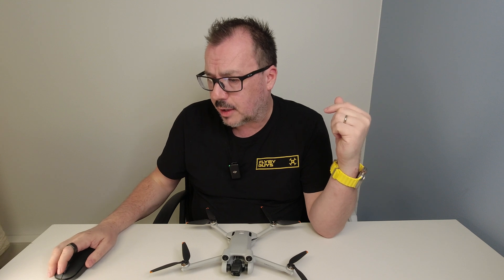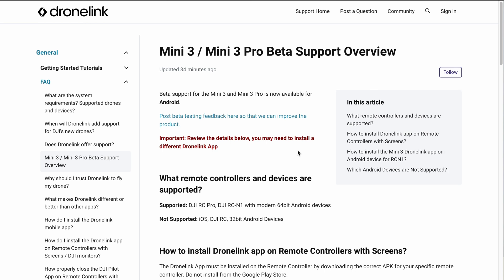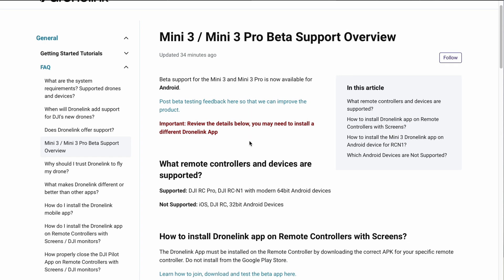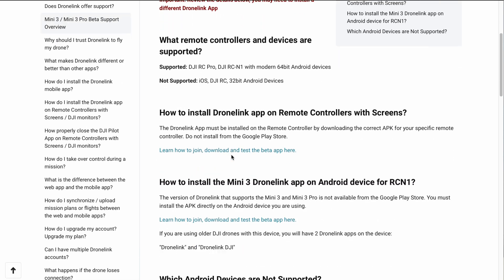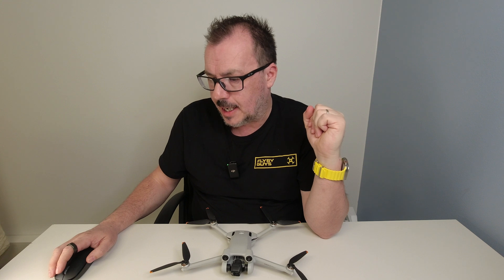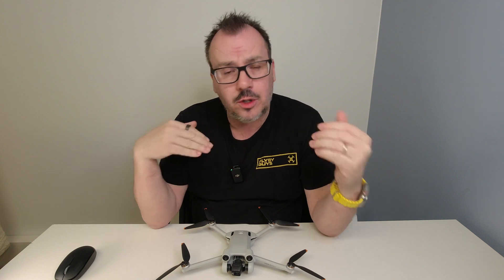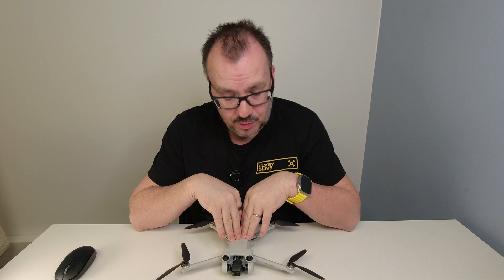Now you have to be a paid user to go into this beta. So if you are using DroneLink, I'll leave a link in the description below for this beta. You can see here how you can sign up to it, and you'll have all the instructions there. Not supported are the Google Pixel 6 and the Samsung Galaxy S21 — they are not supported. But I'll leave a link and you can sign up and then start mapping with the Mini 3 or the Mini 3 Pro.